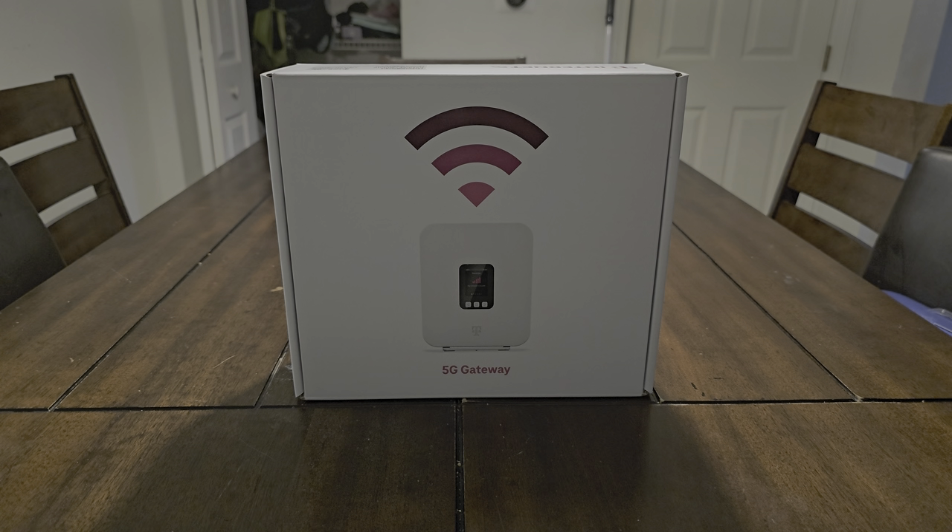How's everyone doing? I am Mobile Master Tech and today we have a special one for you. This is T-Mobile's brand new 5G gateway — this is the fourth iteration of the gateway. We had the Nokia, aka the Nokia trash can, we had the Sagemcom unit, we had the Arcadian unit, and now we have this new unit.